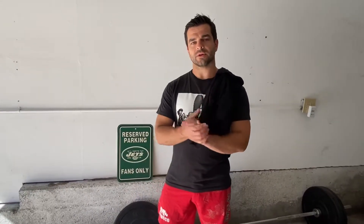Hey guys, wanted to talk about a very simple concept called isometrics, which is holding something in place.